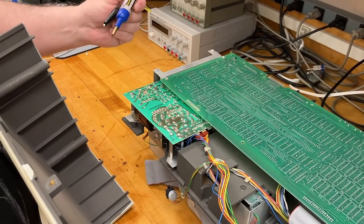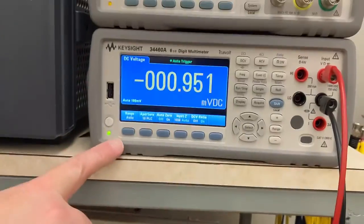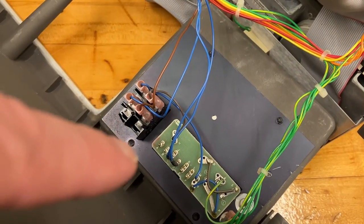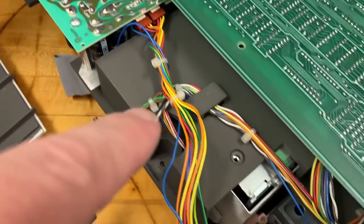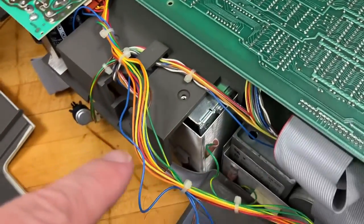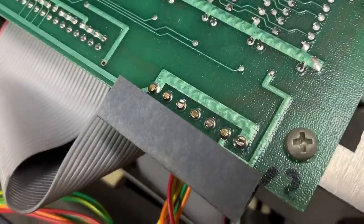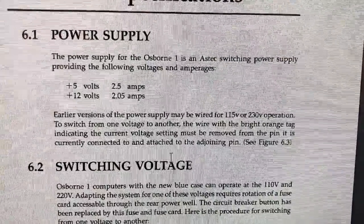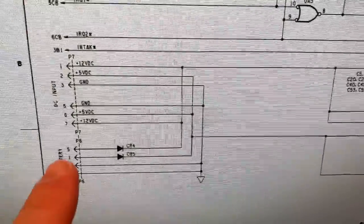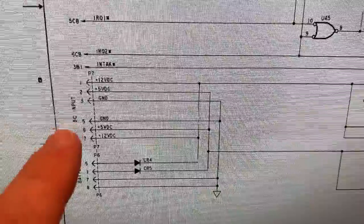This is the now-exposed power supply. Before I did anything else, I spent some quality time with this making sure things were discharged. We measured things with the multimeter across various capacitors to make sure. Stuff from the mains connections goes over to the power supply, and lines come out going in different directions. The motherboard schematic shows a 7-pin connector where pins 3 and 5 are ground, pins 2 and 6 are 5 volts, and pins 1 and 7 are 12 volts.